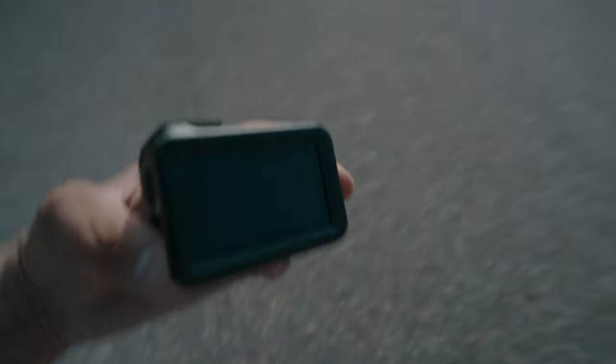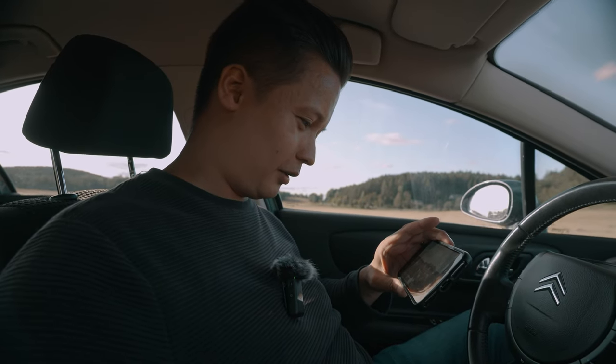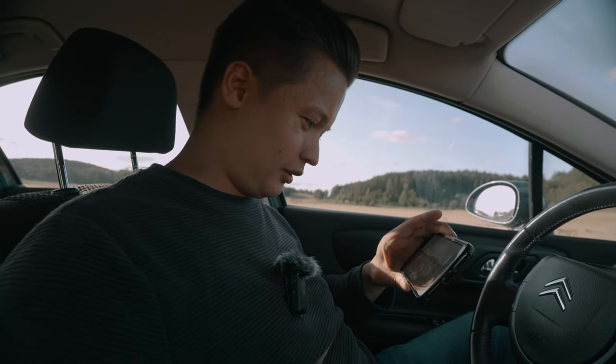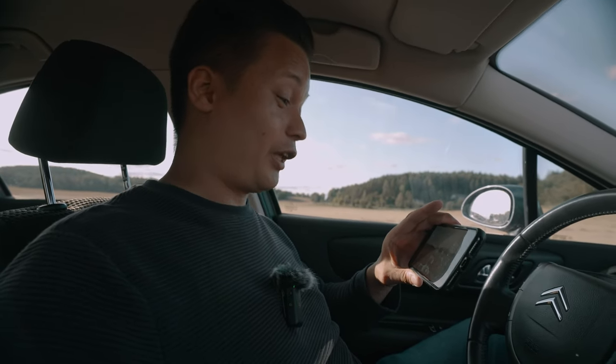A few moments later — safe and sound. Yes! That shot looked epic!